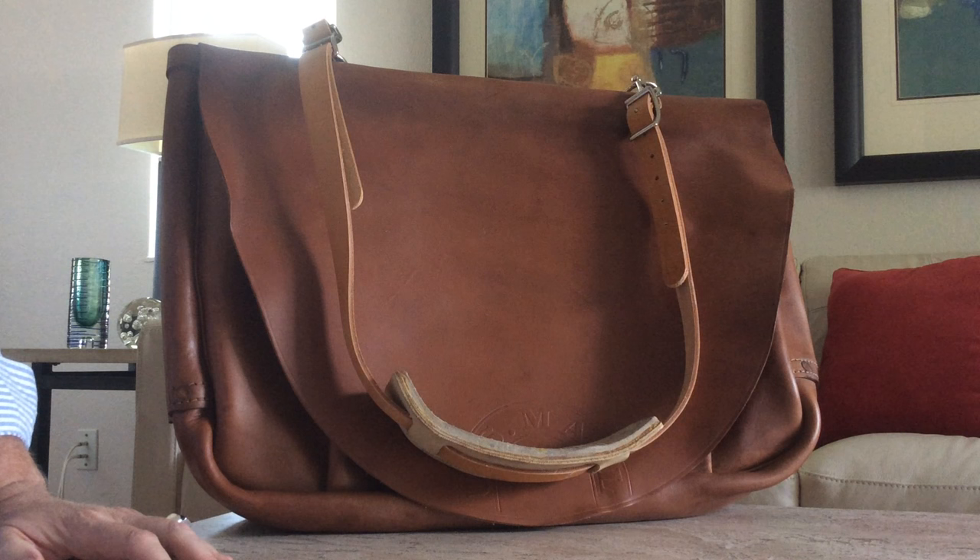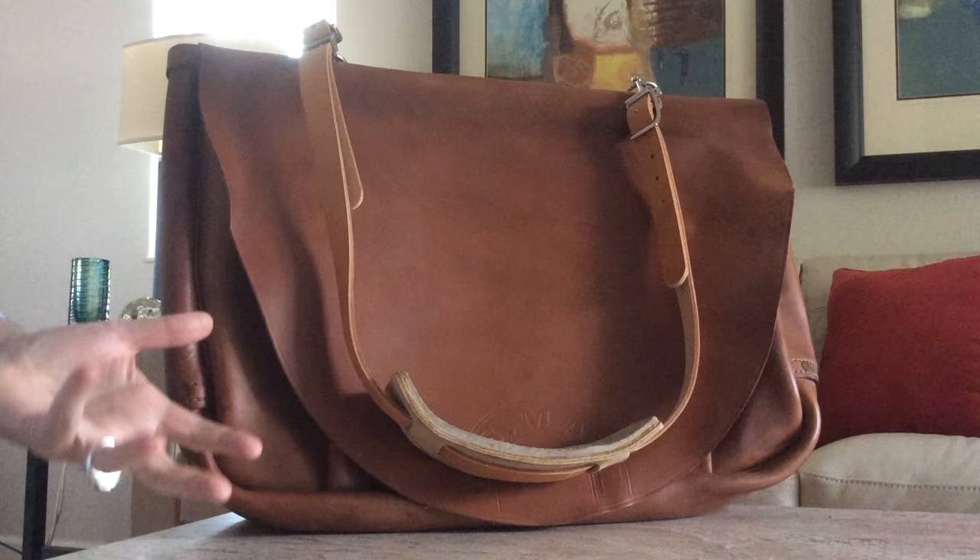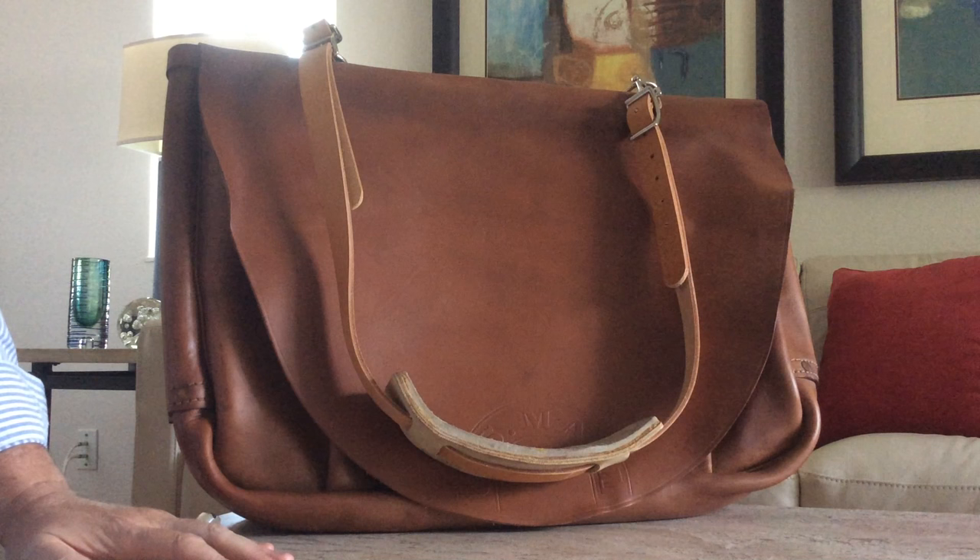This is an example of an actual USPS leather mail satchel, commonly referred to by almost everyone as a mailbag. But the USPS calls them leather mail satchels.